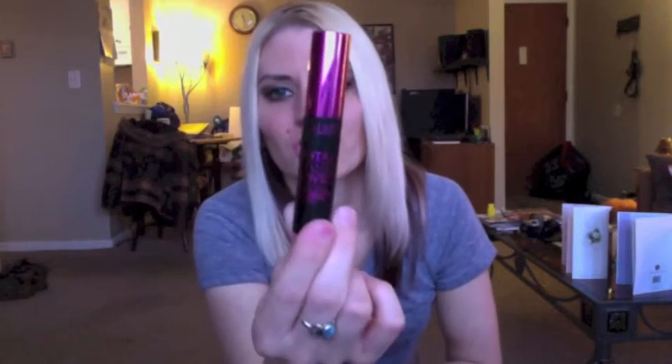It was really clumpy and just really didn't separate my lashes very nicely at all. I didn't even really notice any volume and for lengthening this was absolutely horrible. It did cover each and every lash with the brush, however the coverage was very clumpy and I didn't like it at all. I actually bought this to use for when I was getting married and I just didn't like it.